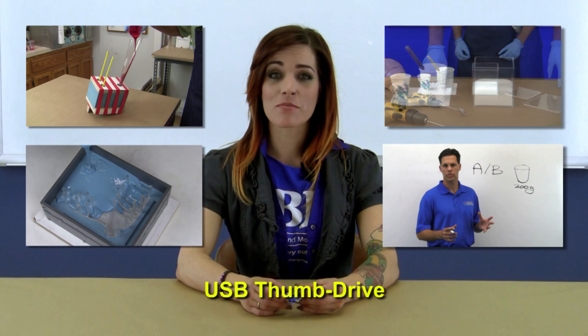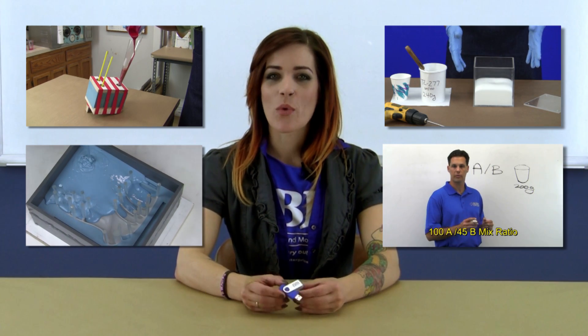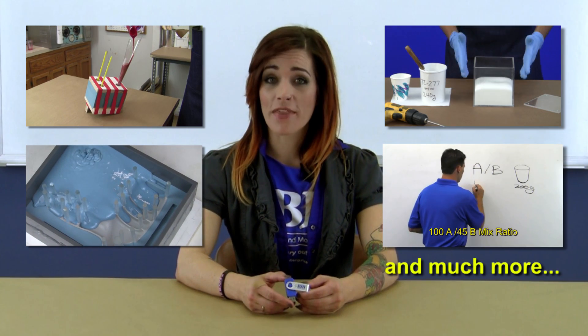First off we provide several of our top mold making and casting videos on a thumb drive for your convenience. Watch them at home, work, or on the go with your laptop.